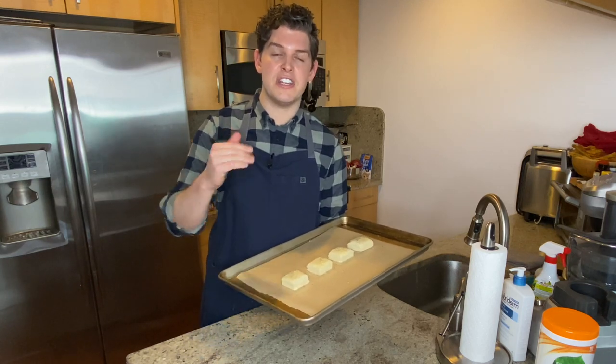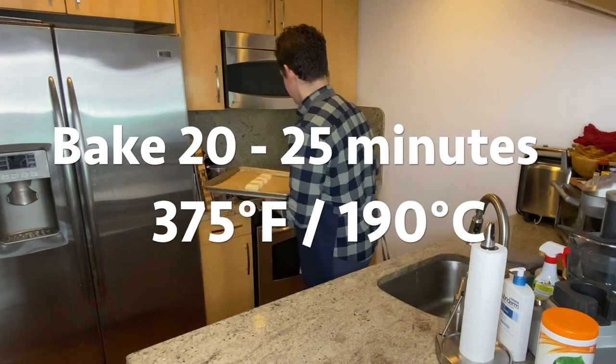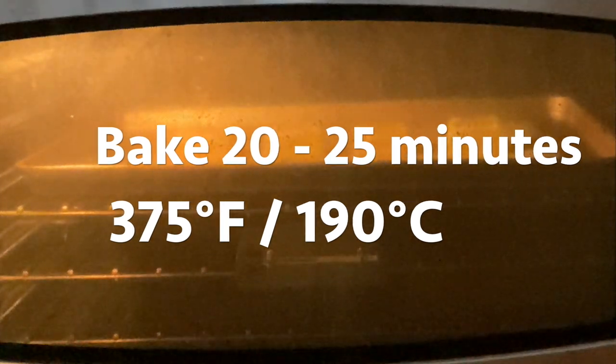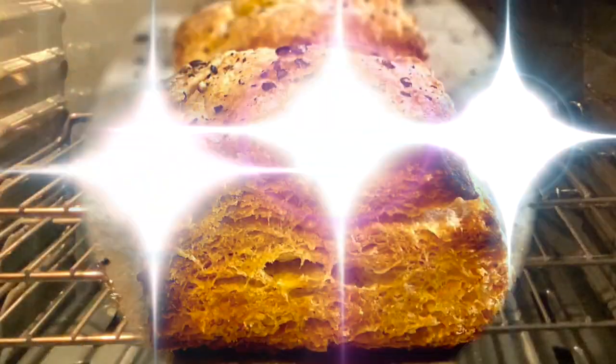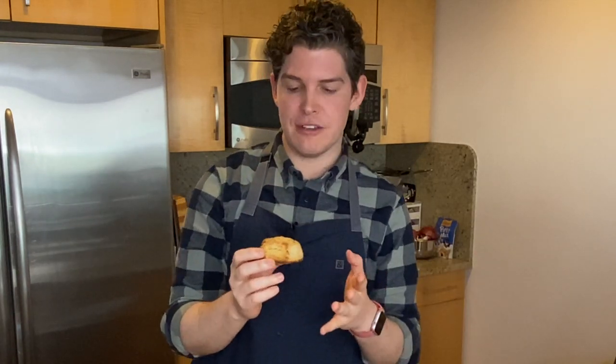The last thing we need to do is brush the tops with some melted butter and sprinkle with a little cracked black pepper. We are ready to bake these. I'm going to pop these into the oven — we're going to drop that temperature down from 425 to 375 and bake for 20 to 25 minutes until the bottoms are nice and brown and the tops are golden brown. My biscuits baked for a total of 22 minutes and this is the end result. Beautiful flaky layers, the bottom got nice and dark brown, the top is golden brown — we hit all the visual cues we were looking for.